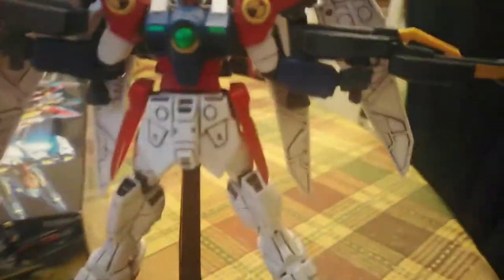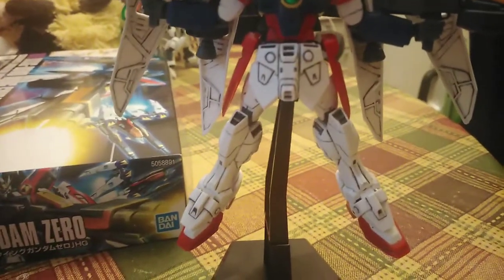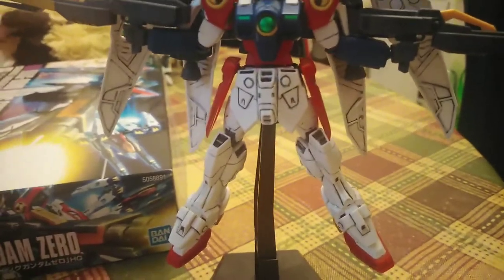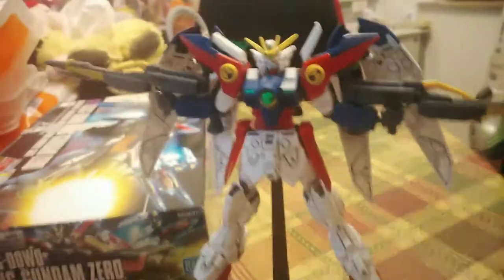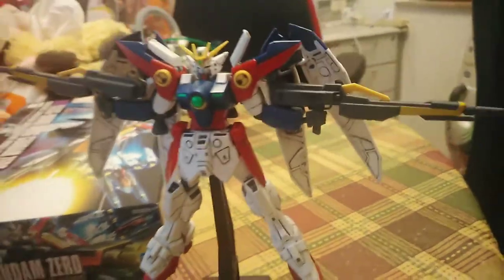I went ahead with some panel lining using the Tamiya panel line paint. I'm gonna show you a little 360 of this kit — those wing hatches can open and close.